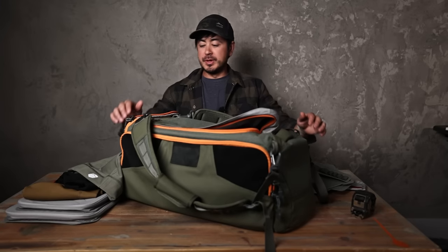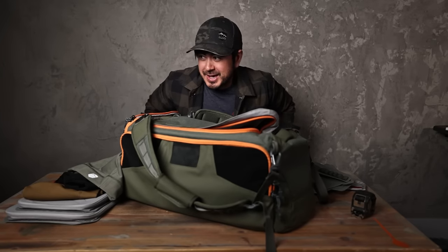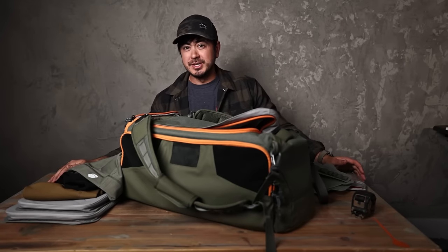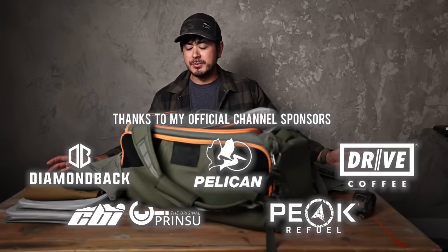Hey guys, how's it going? Hope you've been well. I'm getting my lighting and stuff set up in my studio — not really my studio, this is kind of my miscellaneous junk room office type dealio where I made a little wall. I think it looks cool, and I'll sometimes film in front of it.